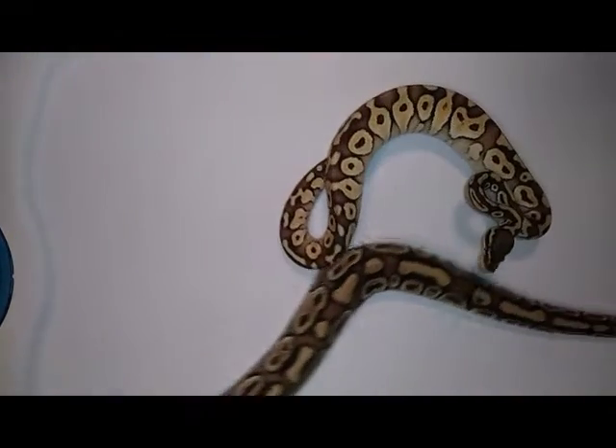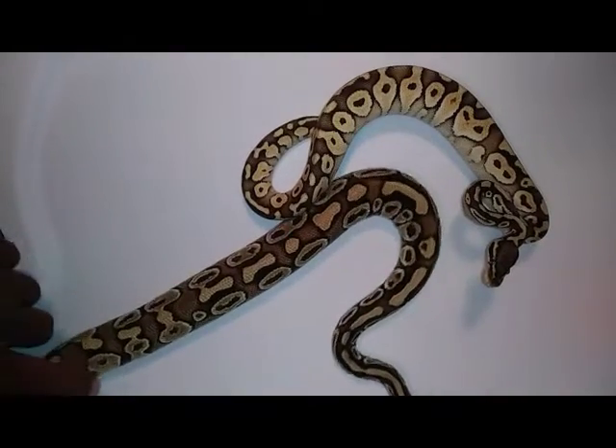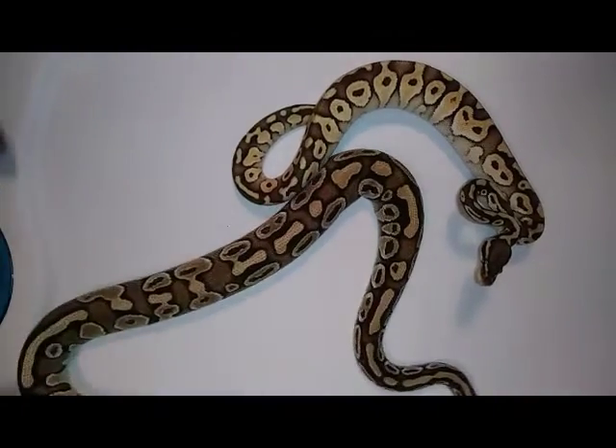Alright people, I'm going to do a dinker series and show you all my dinker projects I'm working with.